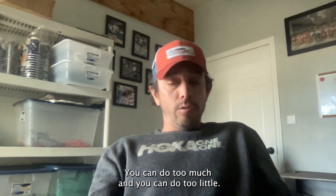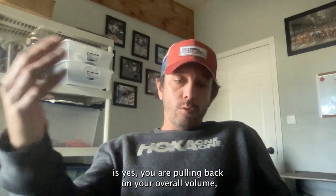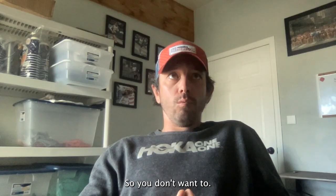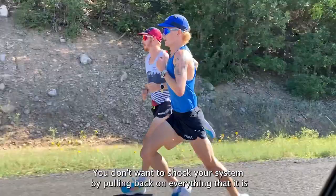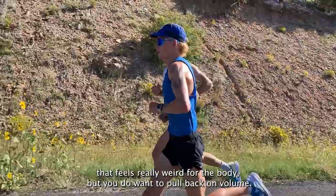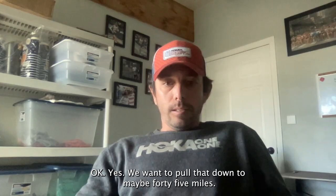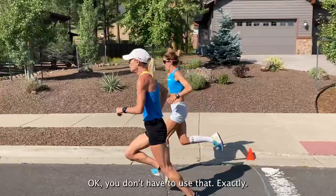People mess it up though — you can do too much and you can do too little. The way we try to do it, and I really strongly believe this is the best way, is yes, you are pulling back on your overall volume, but you're trying to stay in the basic flow of training that you've had all segment long. You don't want to shock your system by pulling back on everything. That feels really weird for the body, but you do want to pull back on volume. So let's say you've been running 60 miles a week — we want to pull that down to maybe 45 miles two weeks out.